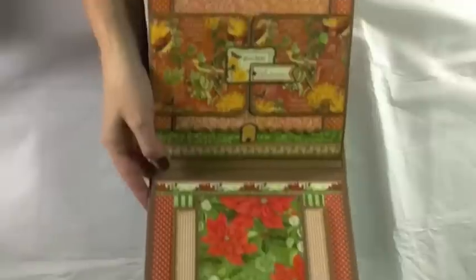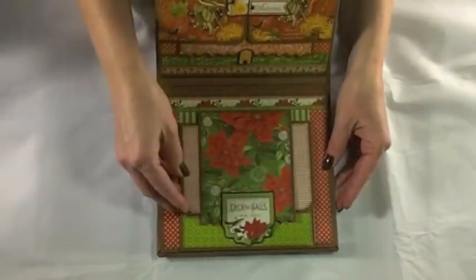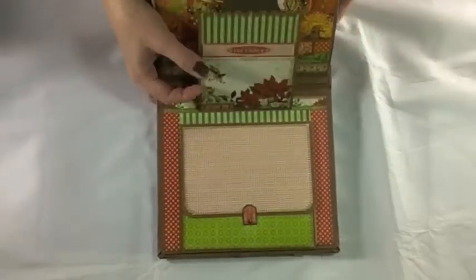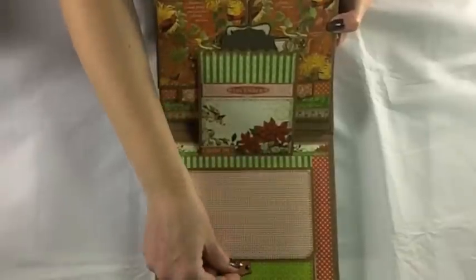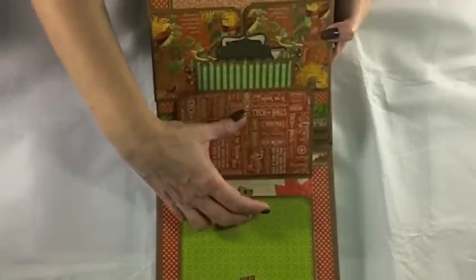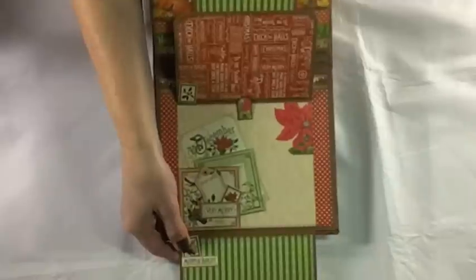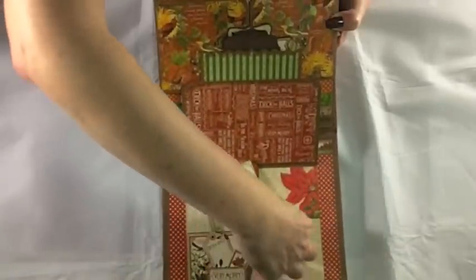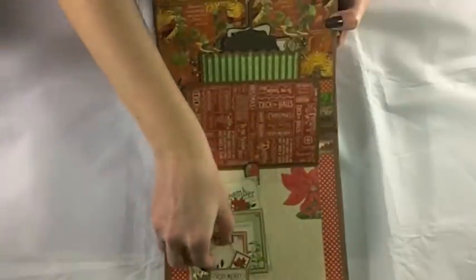For December, I have a tag from the pockets and tags sheet. There's a magnet on the back of it holding the flap, which opens up to reveal the December calendar tag with a little room there. A swing tab opens another flap, and another swing tab lets the bottom flap open down. The tags on the base page — two tags and the little one — finish out the album.